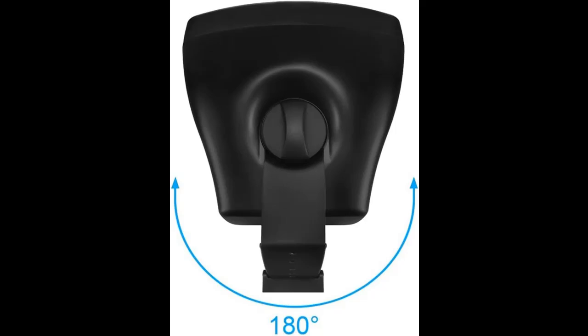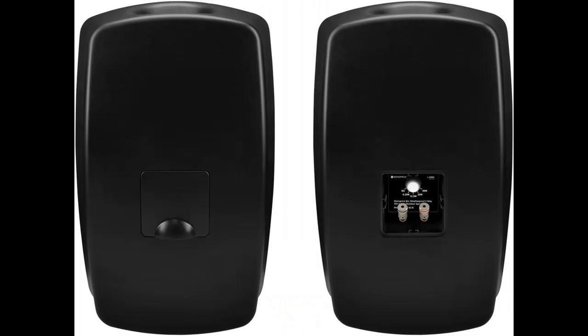The Weatherproof Pro Series speakers are sold individually so that both professional system integrators as well as DIY home audio enthusiasts can order the exact number of speakers needed for the job, whether there's a need for 3 speakers, 3 pairs of speakers, or even 30 speakers.